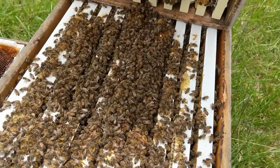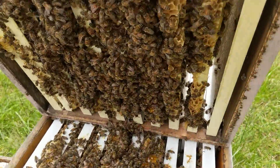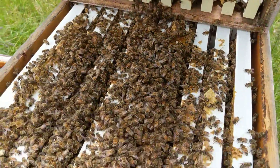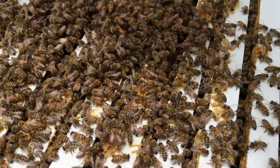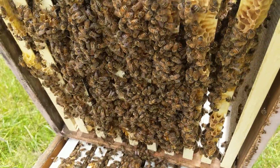Sometimes I leave empty equipment out in my bee yard — it's already got drawn comb in there and everything else. This is why: I noticed the bees were moving in and out of this hive pretty well.